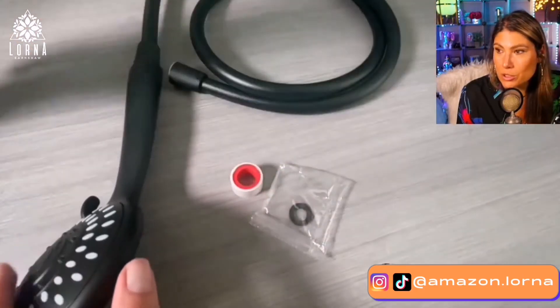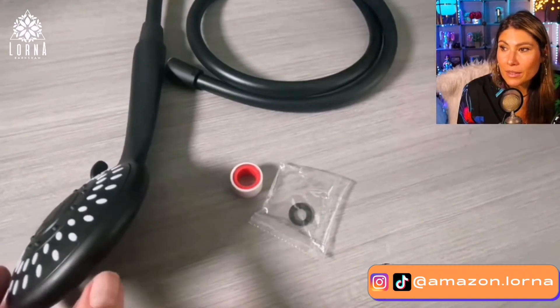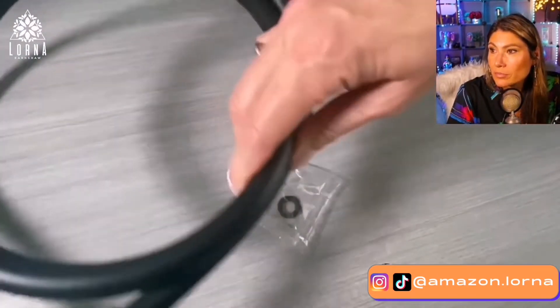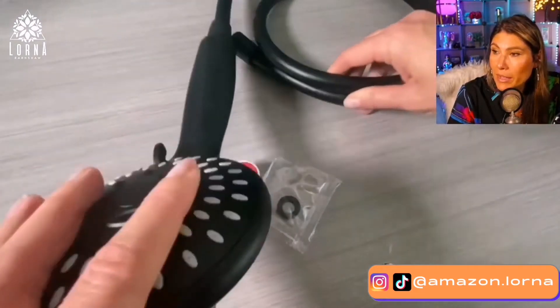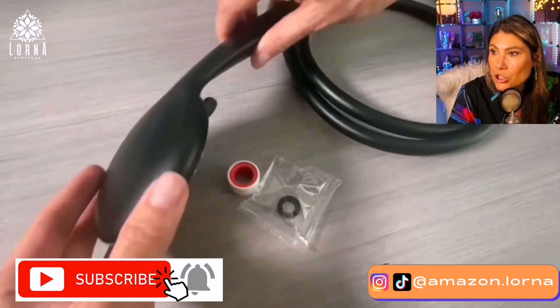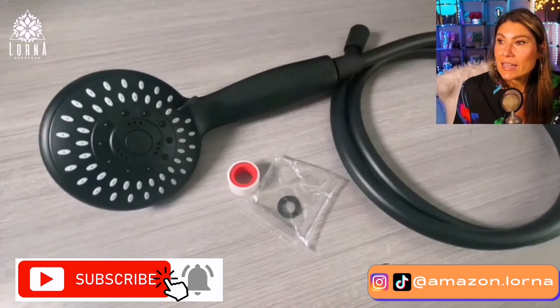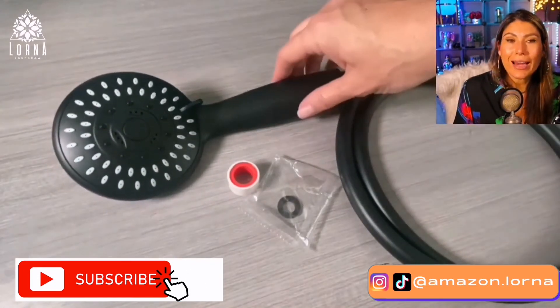It's super easy to install and comes with all the accessories. It comes with five spray modes: power mist, rainfall, massage, pulsating massage, and rain mist. Super recommended — this is the Luxigo high pressure handheld shower.